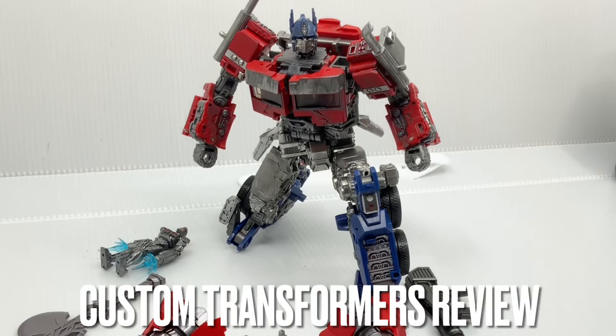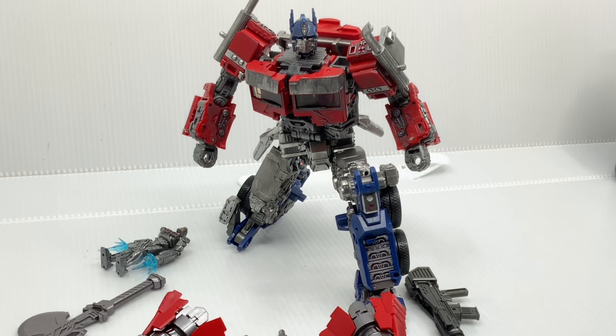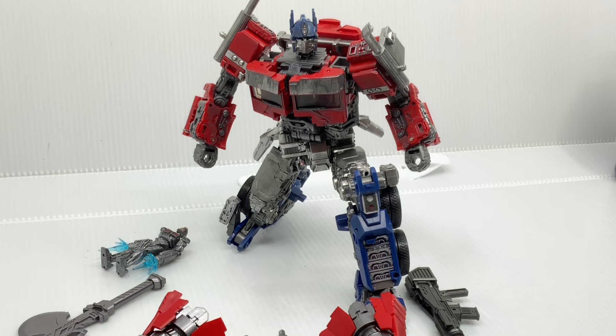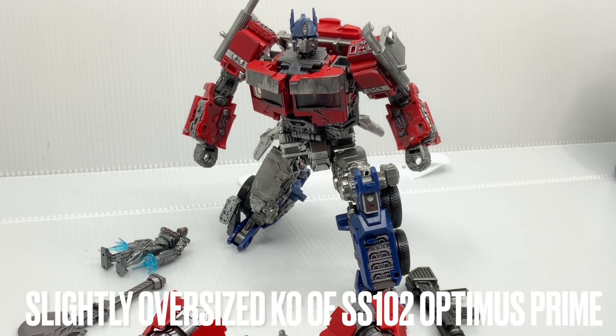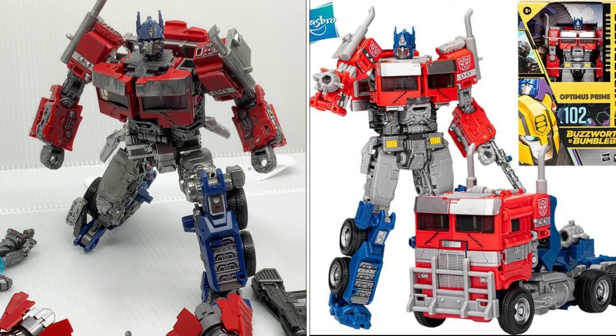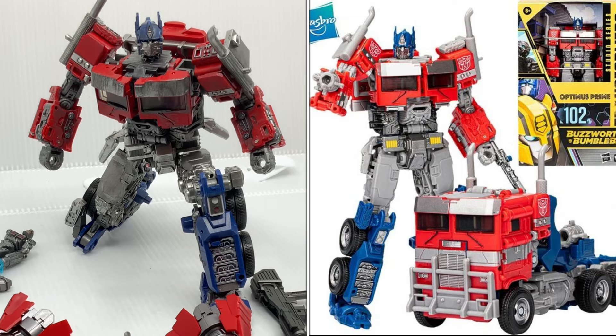Hey guys! Today we have another Transformer custom review. This time it's for the MXC Optimus Prime from the Transformers: Rise of the Beasts. Specifically, this is the slightly oversized KO version of the Studio Series 102 Optimus Prime from the Rise of the Beasts movie.